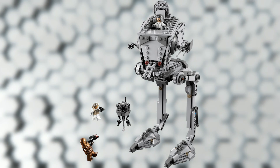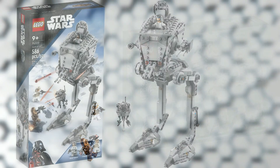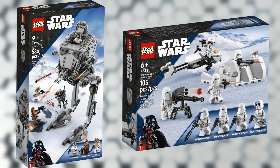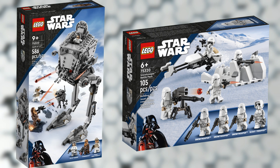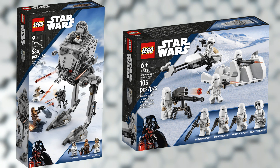Just like with the other AT-STs, I really don't like the amount of movement we get in the legs — I really wish there were two points of movement, but there's only one, just like the other AT-ST, so that's a little bit disappointing. Either way, these are two really great Hoth-based sets, and especially if you're getting the UCS AT-AT, these sets will go perfectly alongside those.